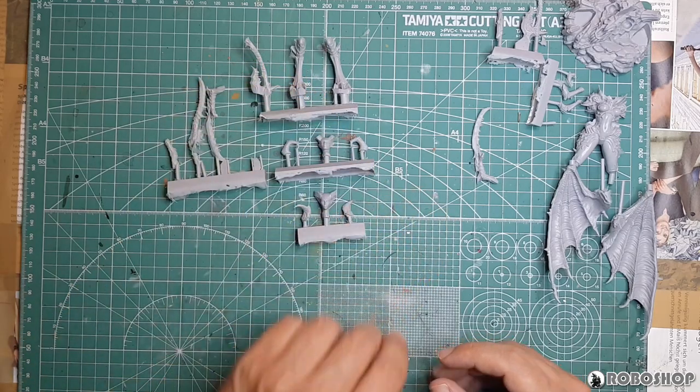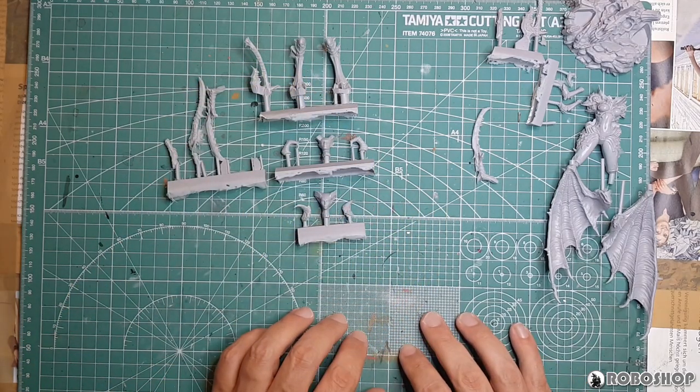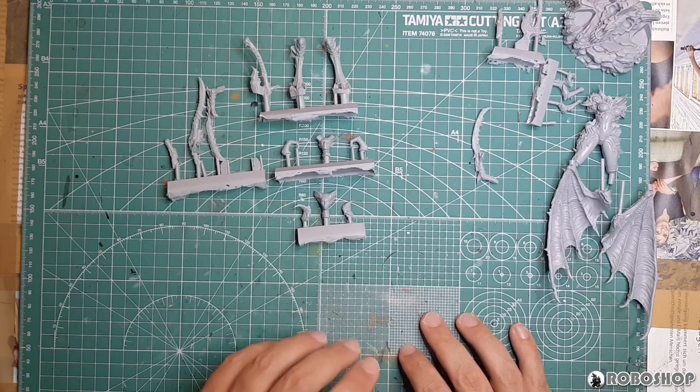I'm going to have to think about how much of this I'm going to assemble before I start painting, but we'll continue this when all of that is done.